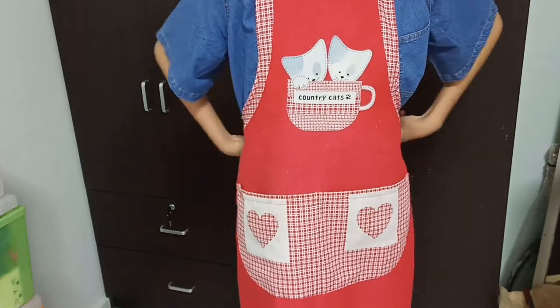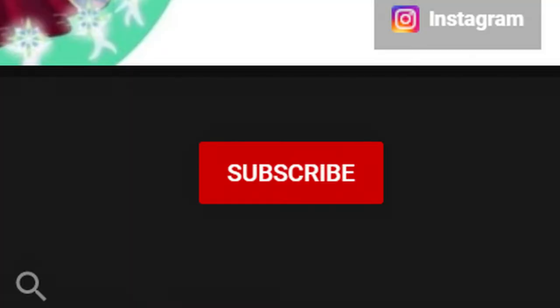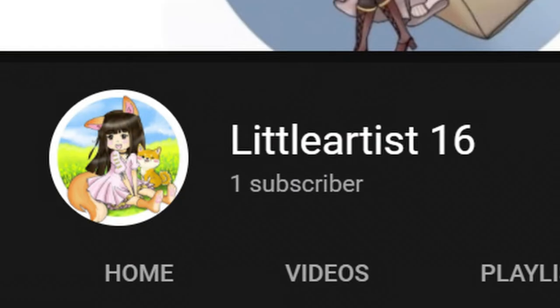I'm too shy to reveal my face on camera but if you get me to more than 1k subscribers then I may — kinda impossible though. Now, let's start making art.